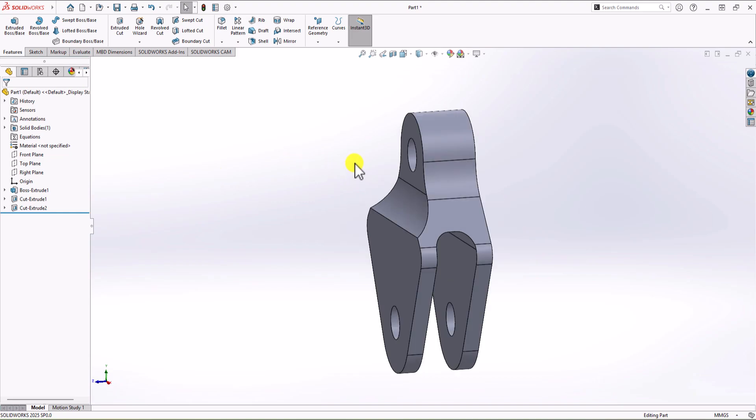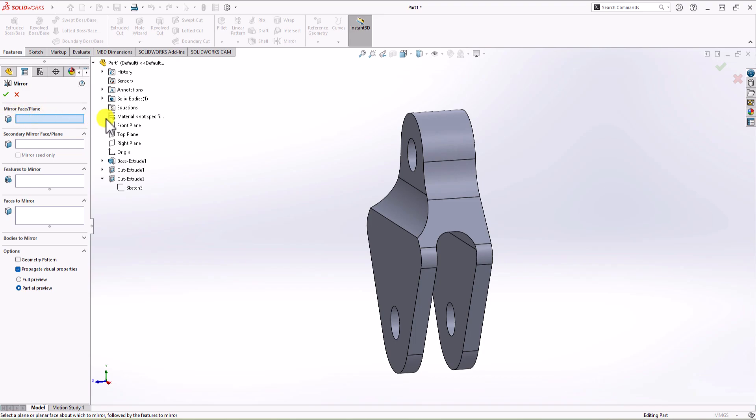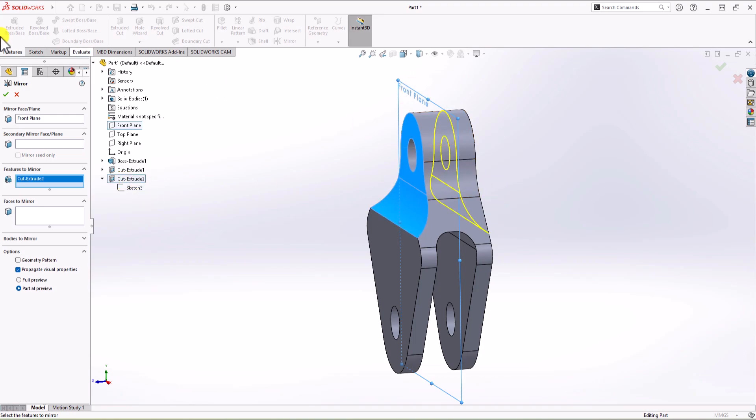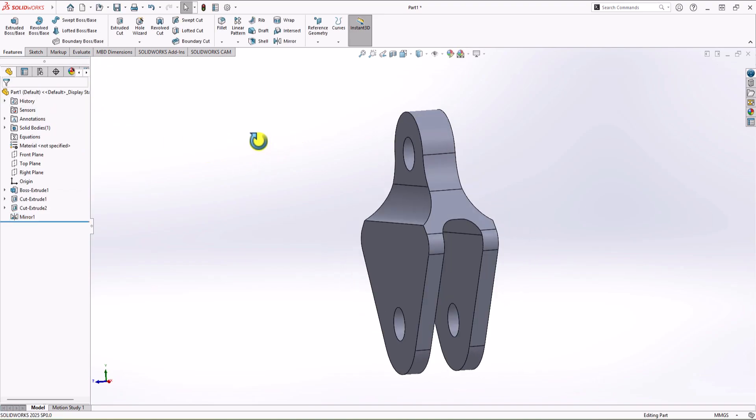Now we have this cutout — it's time to make the cutout on the other side using Mirror Command. From the Feature tab, click Mirror Command. For Mirror Face, choose Front Plane. For Feature to Mirror, choose Cut Extrude number 2, which is the last operation. Now you can see the preview — click OK, and we have the geometry made.